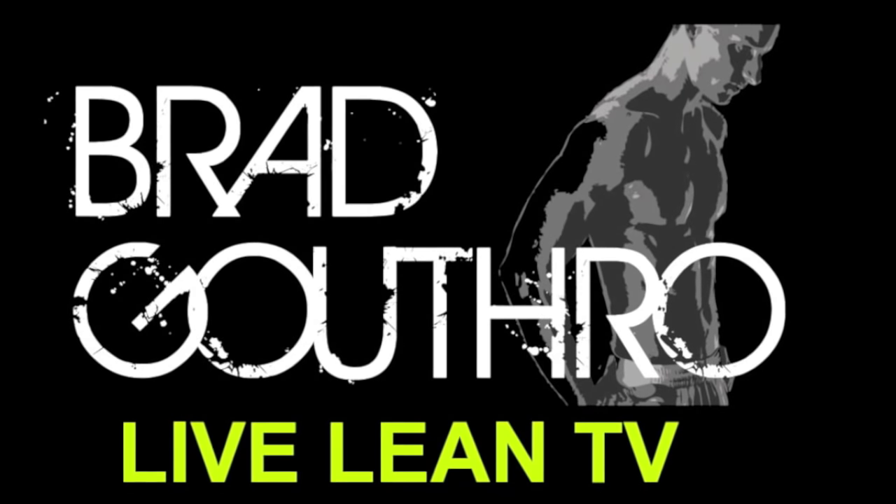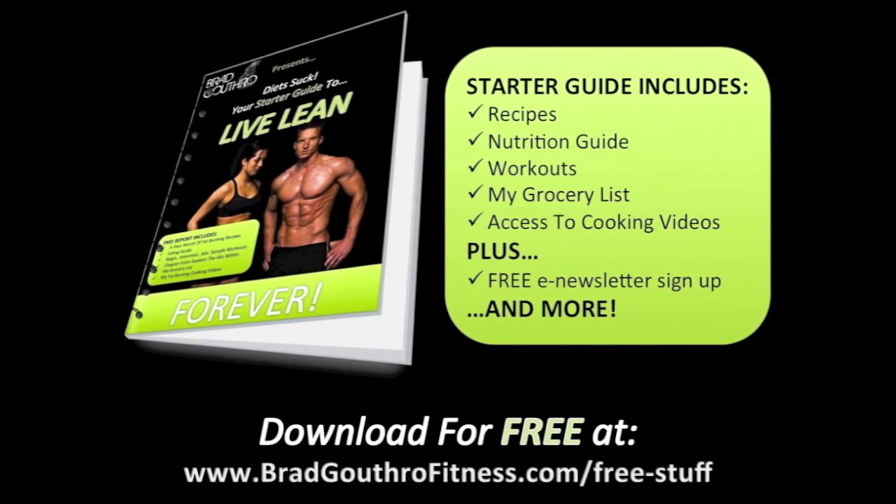I'm Brad Guthrie. This is Live Lean TV. This is another episode of Food Wars. I love you guys — thanks for all your support. Transformation 10,000. Let's spread the word. Talk to you soon.